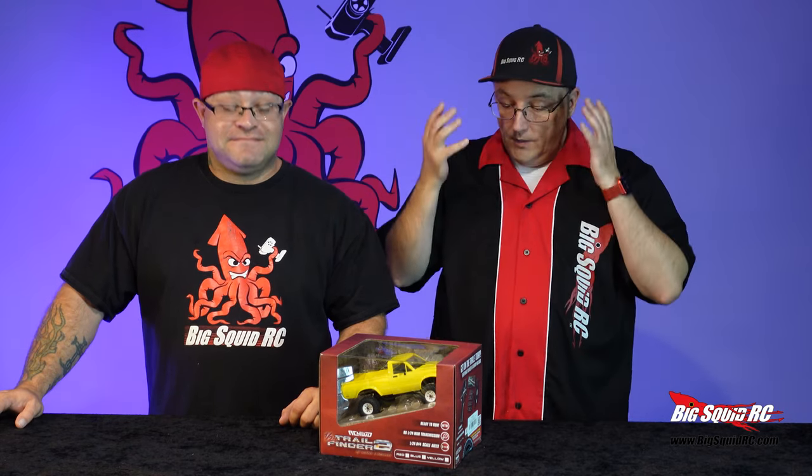What's up Squid Nation? Brandon from BigSquidRC along with Jeremy. Today we're unboxing a first of its kind from RC Four Wheel Drive — the 1/24 scale Trail Finder 2.